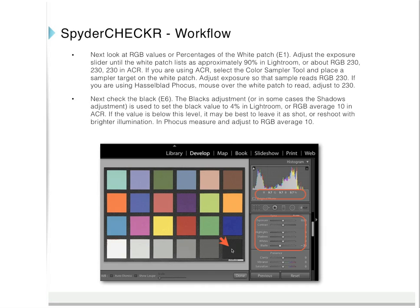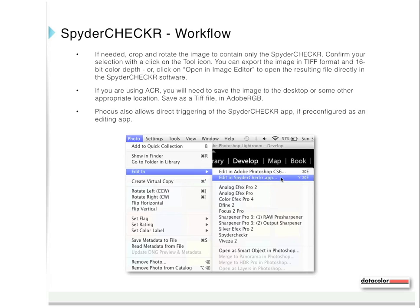If you are using Adobe Camera RAW, select the color sampler tool and place the sampler target on the white patch, then adjust exposure so that the sample reads RGB 230. If you are using Hasselblad Focus, mouse over the white patch to read and adjust to 230. Next, check the black patch. The blacks adjustment — or in some cases the shadows adjustment — is used to set the black value to 4% in Lightroom or RGB Average 10 in Adobe Camera RAW. If the value is below this level, it may be best to leave it or reshoot with brighter illumination. In Focus, measure and adjust to RGB Average 10. If needed, crop and rotate the image to contain only the Spyder Checker target, then confirm your selection. You can export the image in TIFF format and 16-bit color depth, or click on Open in Image Editor to open the resulting file directly in the Spyder Checker software.